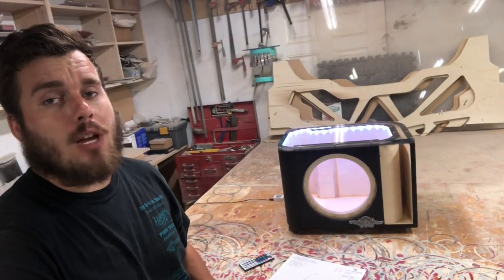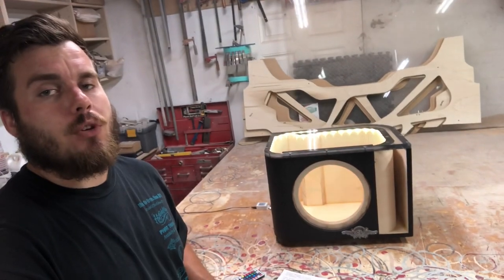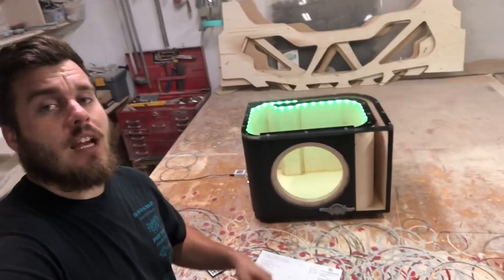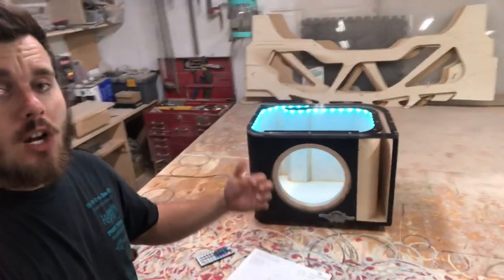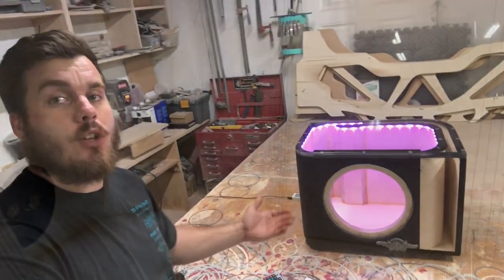All right guys, welcome to episode 77 of In The Shot with Custom Lows. We've got the latest enclosure I just finished up right here. It's for a Sundown Audio U Series 10. As you can see, we got some plexiglass, LEDs, curved ports, bed liner. Definitely turned out awesome. We're going to show you more in depth on this enclosure now.